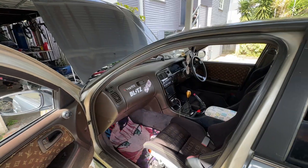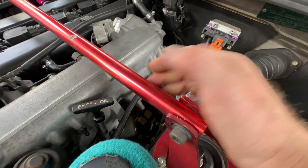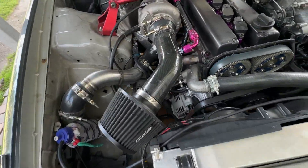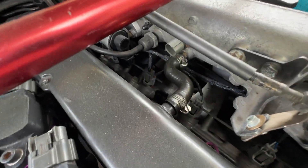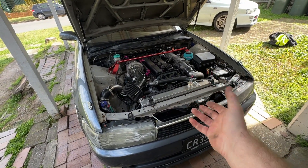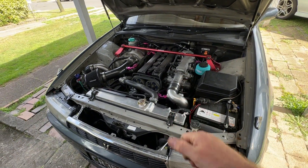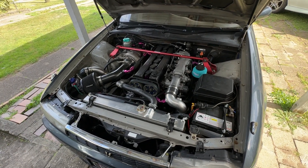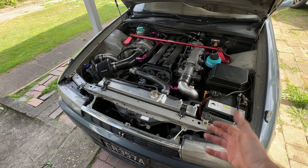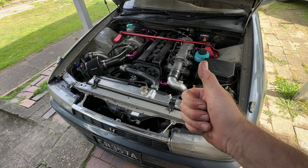The ECU is a Link Fury, and the wiring is by Whitey's Wiring — Whitey does an amazing job of these mil-spec wiring harnesses. So there you go — there's my Cresta with a few upgrades from the last video. Thanks for watching; if you found it helpful, leave me a like. If you want to see more updates, subscribe, and if you have any questions leave them below.